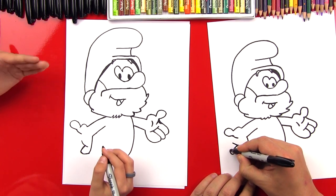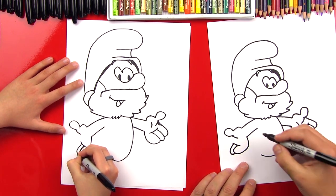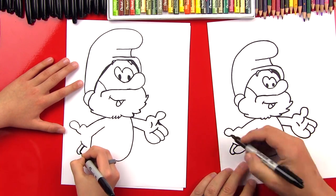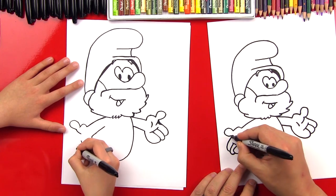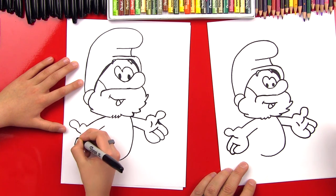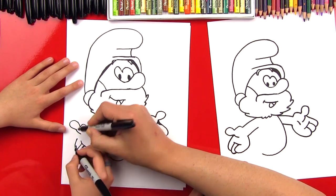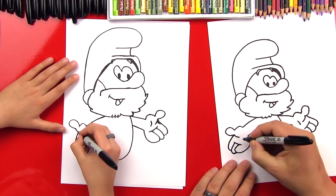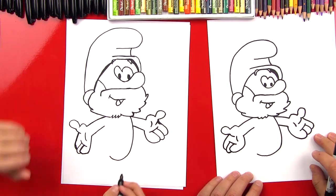Let's draw his middle finger. They only have four fingers including the thumb. Then the last finger will go in to his thumb — you could just connect it right there. And then we'll put that last little wrinkle detail in his hand. We did it — we got his arms and his hands! When you crumple your hand up, it creates a little line right there that separates your fingers from the rest of your hand.